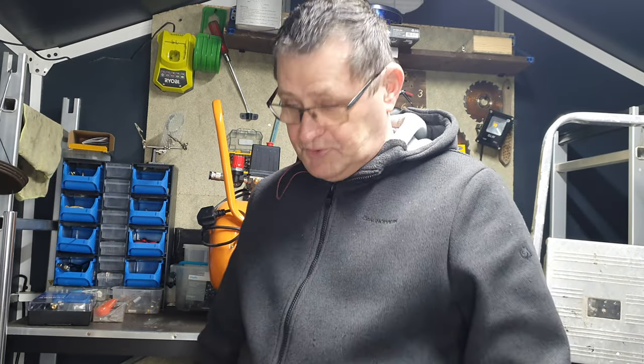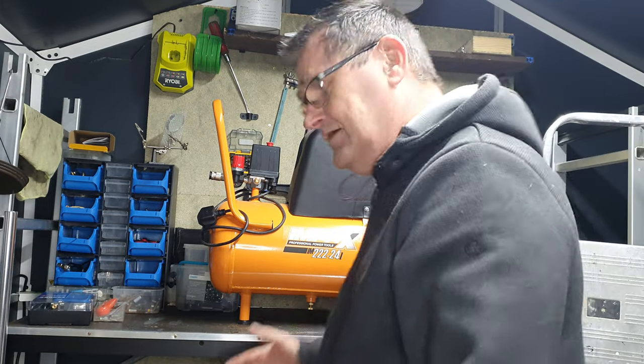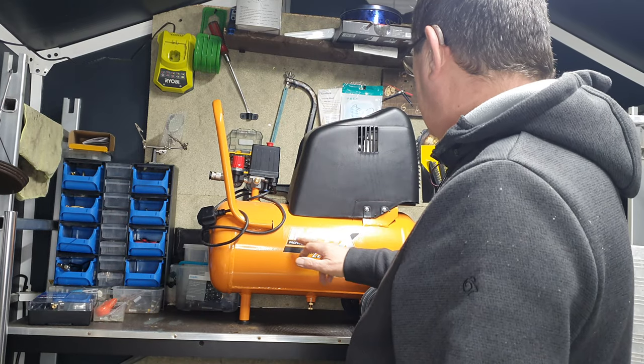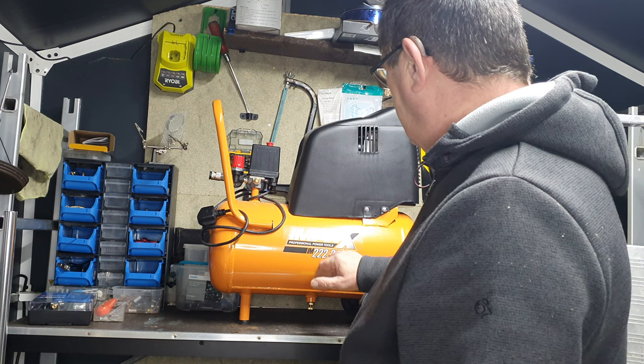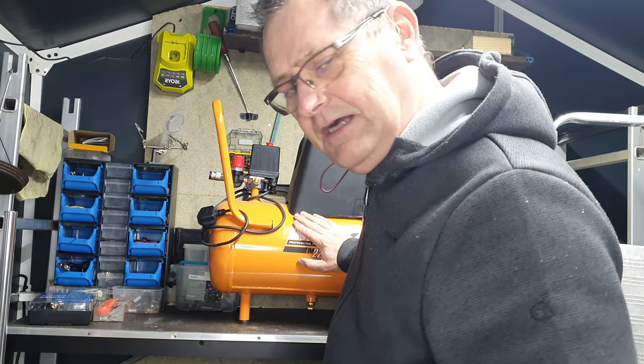Right, it's toy time again, and I'll just show you now what I've bought. So, right here in the therapy shed, it's an Impax 24 litre tank.